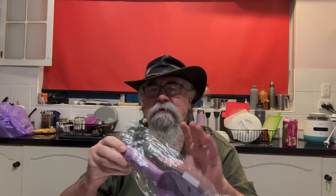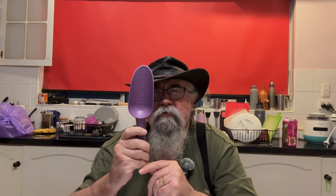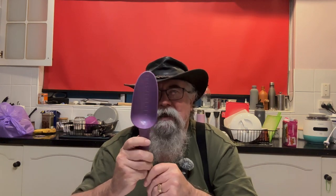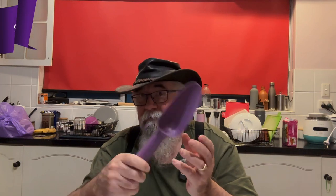A purple shovel. I'm always losing my shovels, so I thought why not get a really cheap, nasty one from our Chinese friends that if I lose, doesn't really matter. And it's a colour that's going to make it harder to lose.